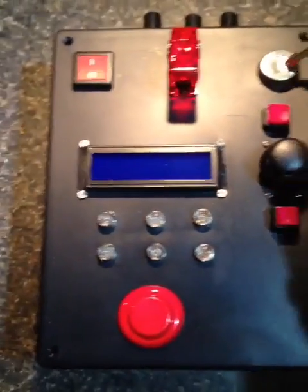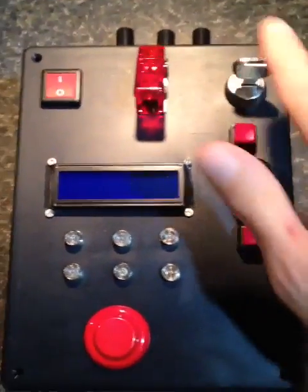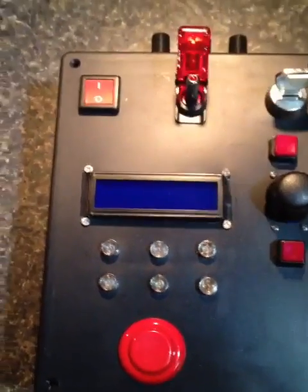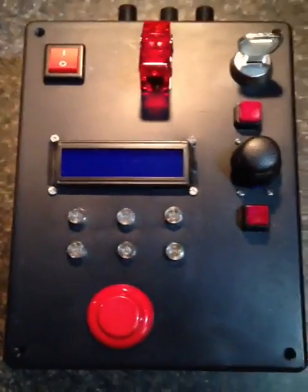Of course you have to have your safety launch key for arming — you can twist and arm, so that's the parent safety. You also have a NASA-style switch with a cover protector and a power switch for the Arduino.